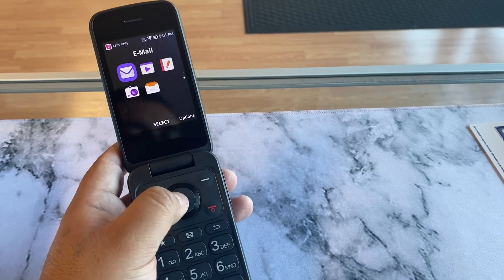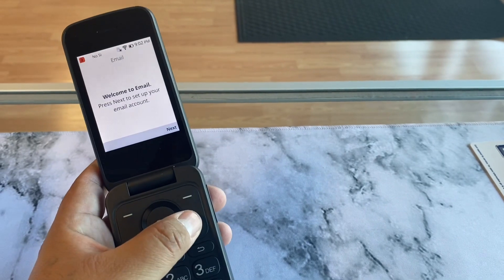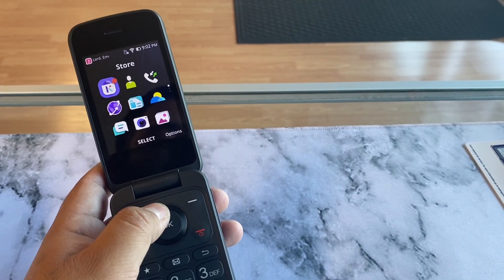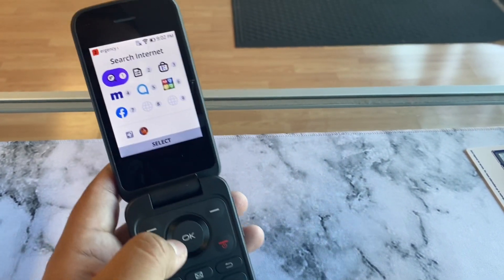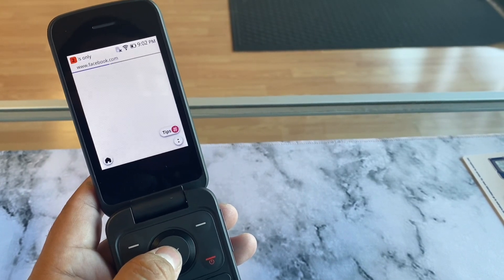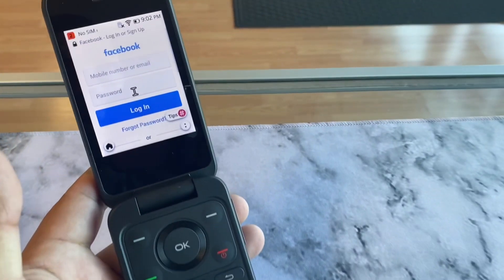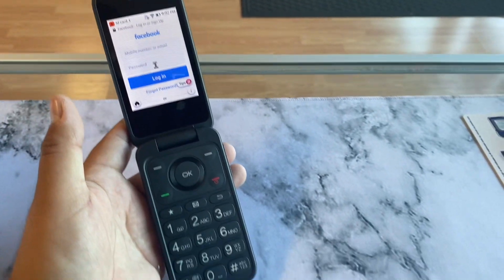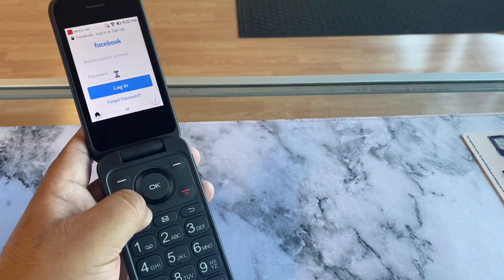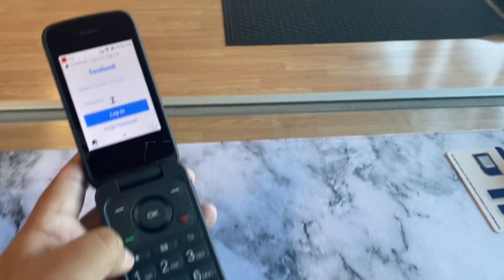You can also have your email here — you can set up Gmail, Yahoo, or whatever, which is really nice. We have the browser, so if you want to search stuff there's that. You can even set up Facebook as a shortcut. So if you want the web experience, this is a 4G LTE device. It has big keys and a simple layout which is really easy to use. You even have favorites here.